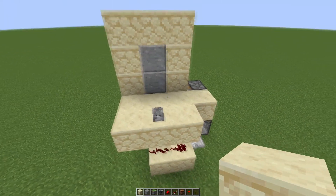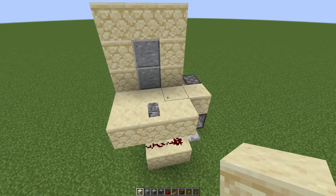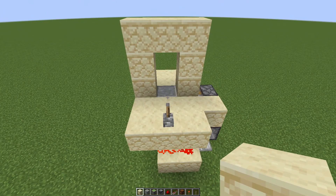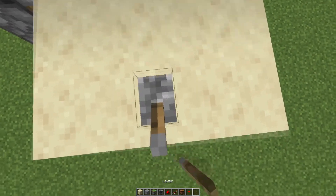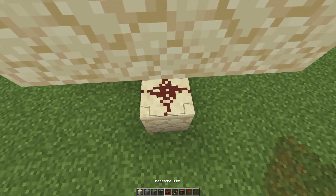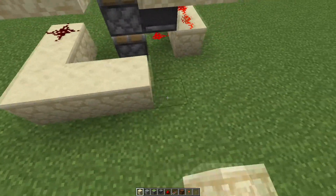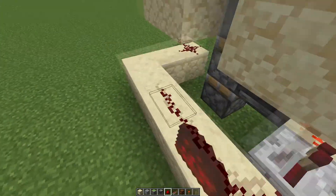Here I have the original door again. For this video, I'm assuming you know how to make the original door, but if you don't, there will be a link in the description. For the modification, if we come through to the other side and add another lever over here, we can build under a block so that this can activate the redstone dust right there, and then build out and around over here.